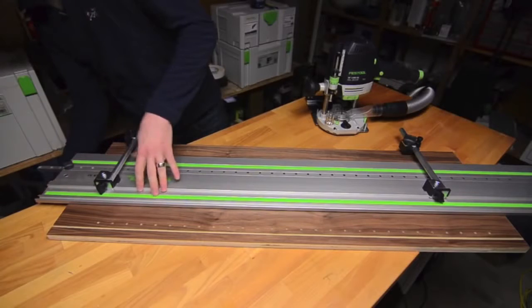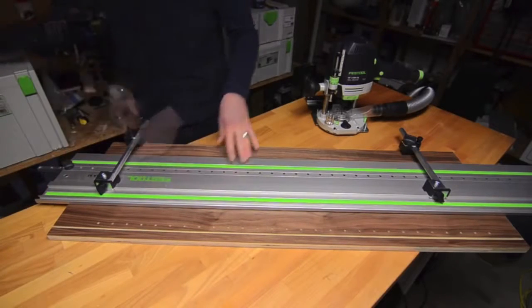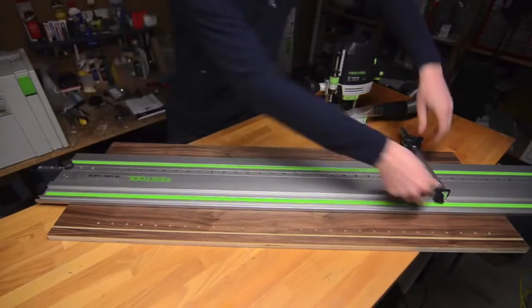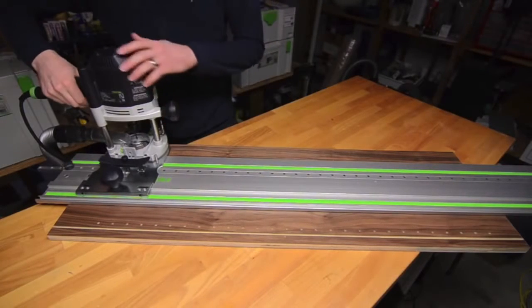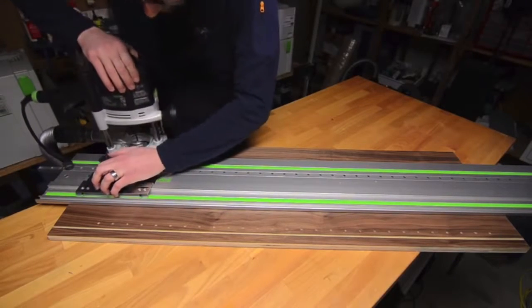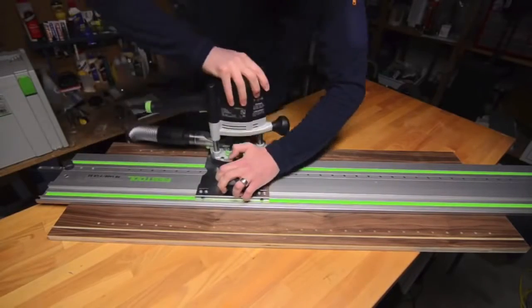Once the rail is in place I will again clamp both ends and then remove the lateral stops. I'm now going to start the router and begin drilling my second set of holes. Just like before, one hand is going to move the guide base down the rail and the other is going to smoothly plunge the router.